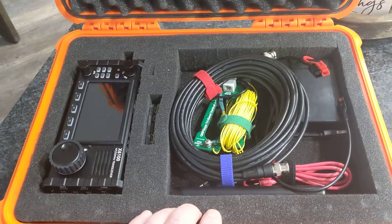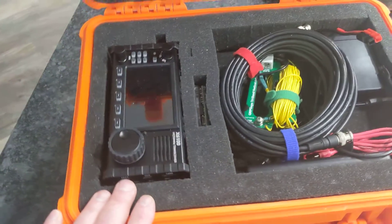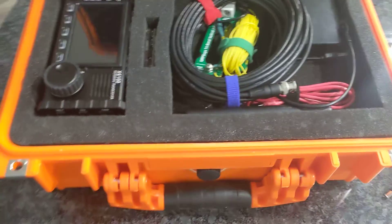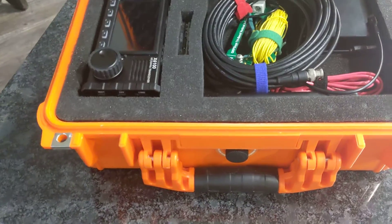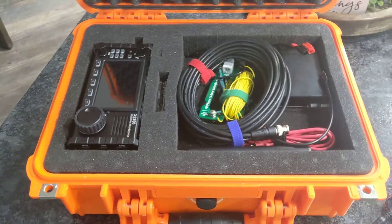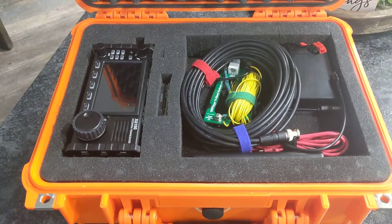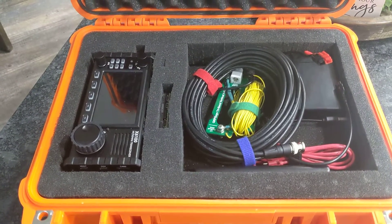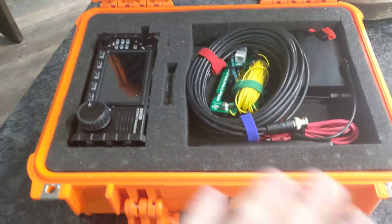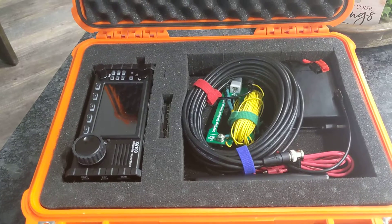I just thought I'd post this and let you know what I've got and see what options are out there. Any suggestions on what I'm missing, I'd really like to hear them. We can get tunnel vision looking at what we think we should have in here, so outside input would be great.